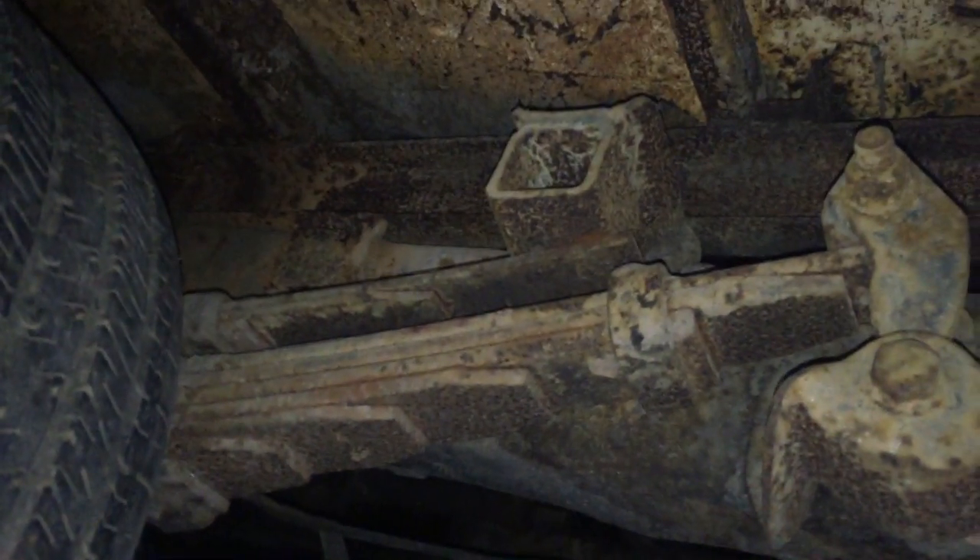The frame is a C-channel, so it's not boxed. But man, some of this stuff is really worn out. We'll have to get under here and get rid of all this rust. I want to kind of keep the patina, but at the same time I kind of want to fix it up. So I don't know, we'll see how I end up messing with it.